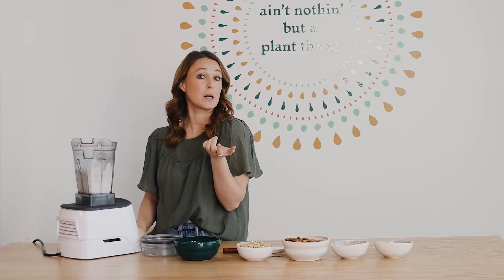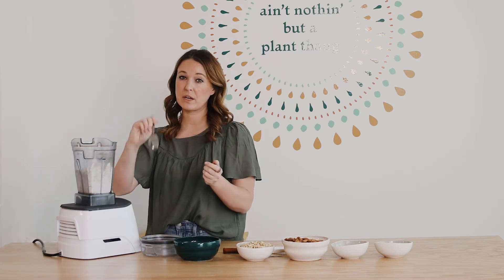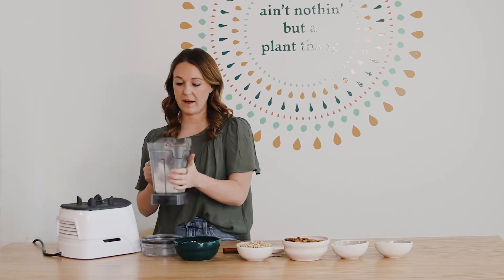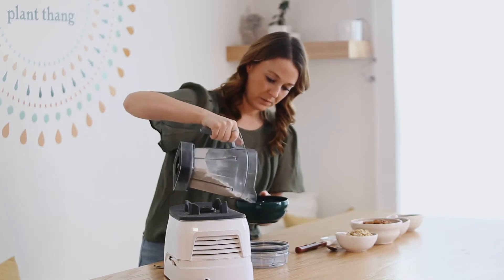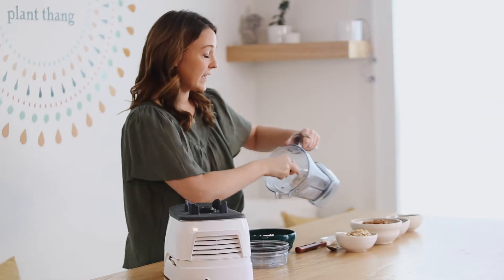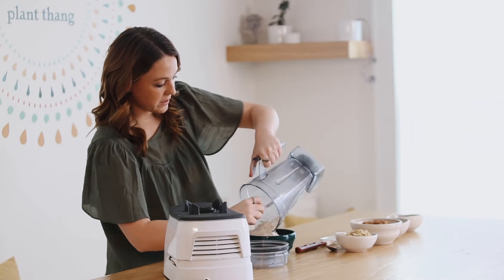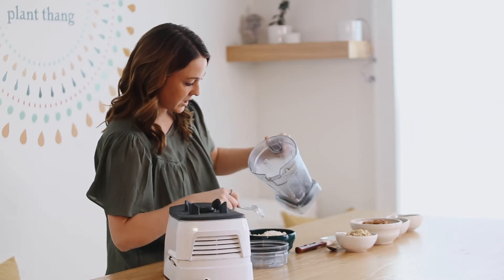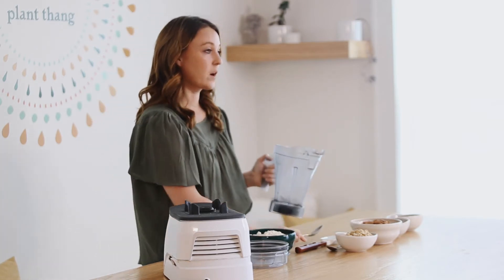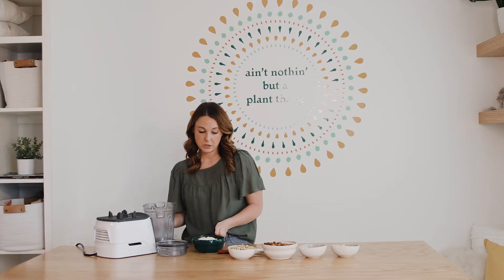The only tricky part — which isn't that bad — is you might need to take the lid off, use a spoon to scrape it off the sides, and push it towards the blade, depending on what kind of blender you have. As you can see, I'll pour it into this bowl and now we have really pretty, fine oat flour. Oat flour is definitely the easiest to make, and it's pretty easy to substitute for white flour in baking recipes if you're able to.